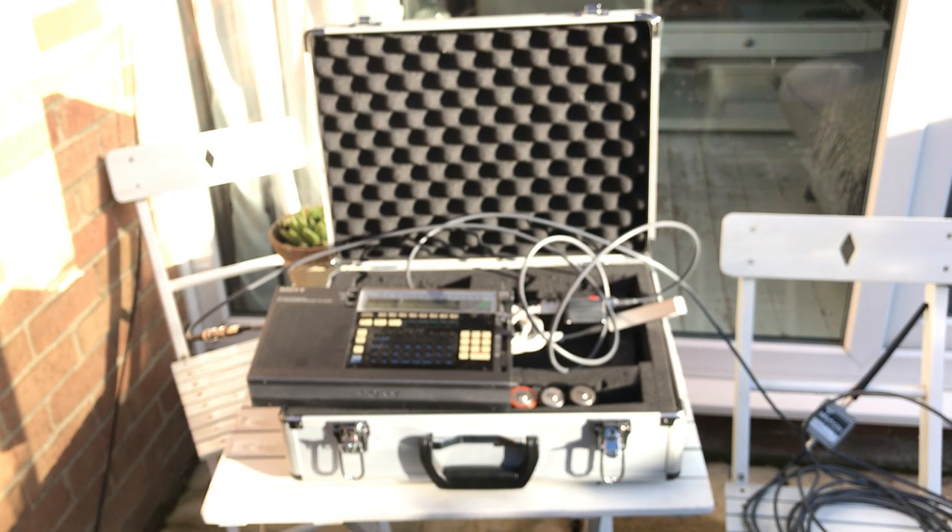Here you have a completely portable DXing kit that you can throw in the back of the car. If you use a smaller radio, something like the Eton satellite or even smaller, you can use a smaller flight case. Either way, you have this totally portable solution to DXing on the move.